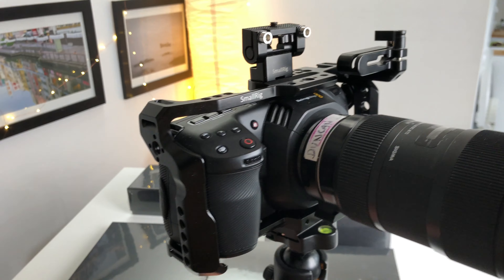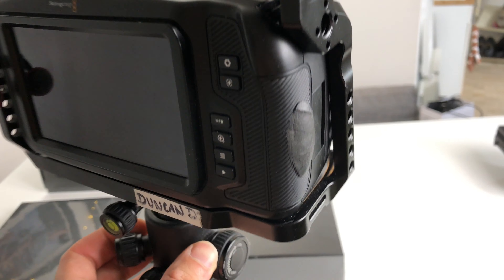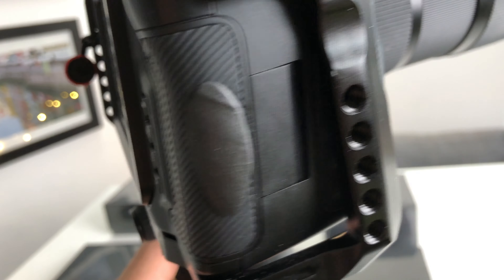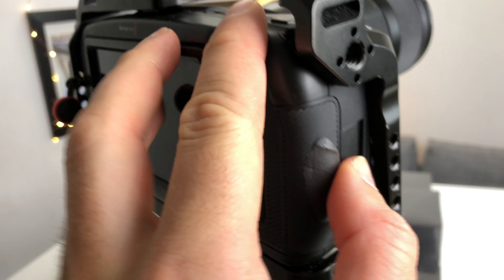Hey everyone, welcome to my channel. This video is for anyone who owns the Blackmagic Pocket 4K. Everyone who owns it or has used it knows that the SD compartment door or compact flash is terrible — it really is hard to grip and open.